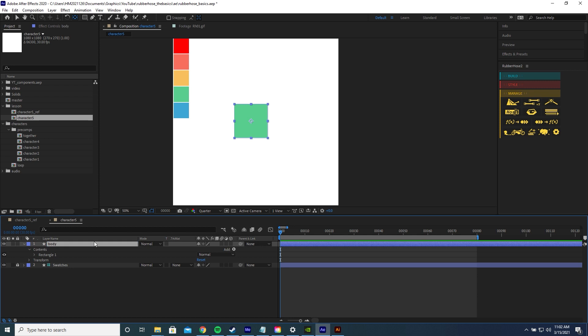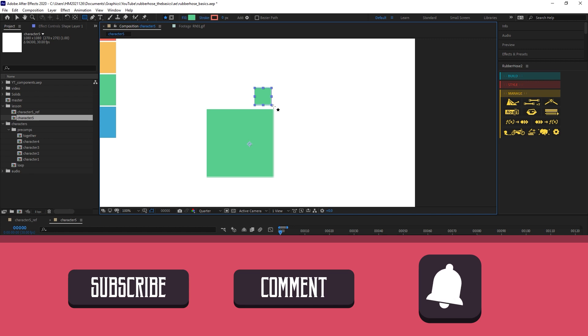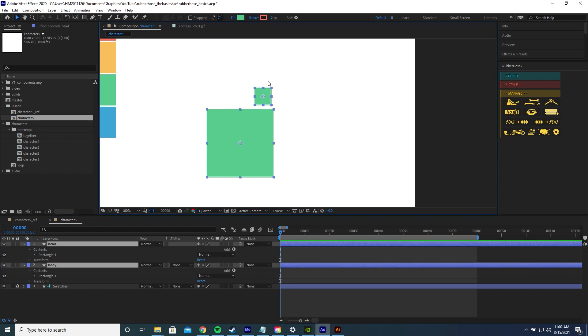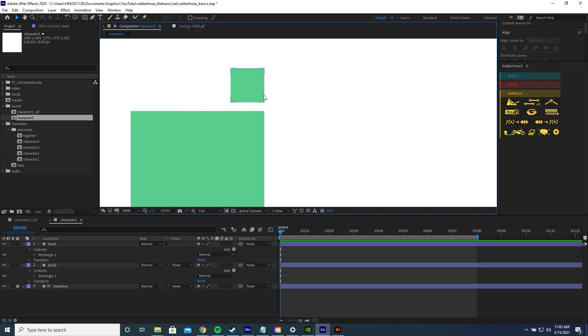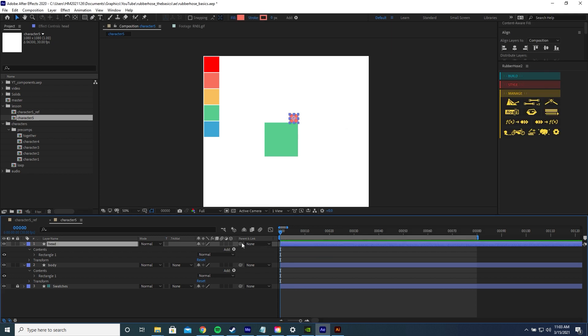Now let's draw the head. Press F2 to deselect the body, grab the rectangle tool, zoom in, hold Shift and draw another square. Name this layer 'head' and Ctrl double-click pan behind to centre the anchor point. Shift-click the body so they're both selected, go to the align panel and align them at the same level. Move the head down to connect with the body and change its colour to orange. Then parent the head to the body.